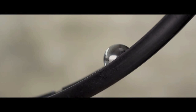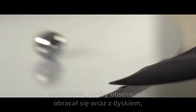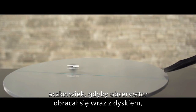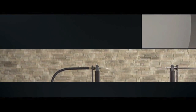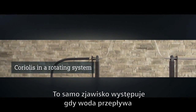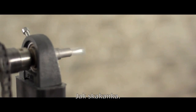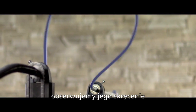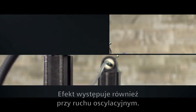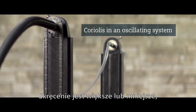The ball's movement is straight, however if the observer turns with the disc, the ball is apparently deflected. The same effect occurs with a water hose that rotates around its own axis like a skipping rope — as soon as water flows through the hose, it also twists.